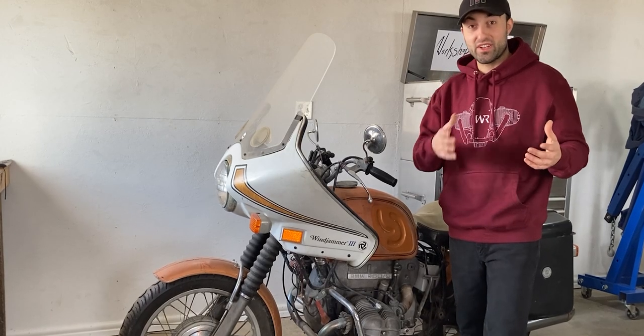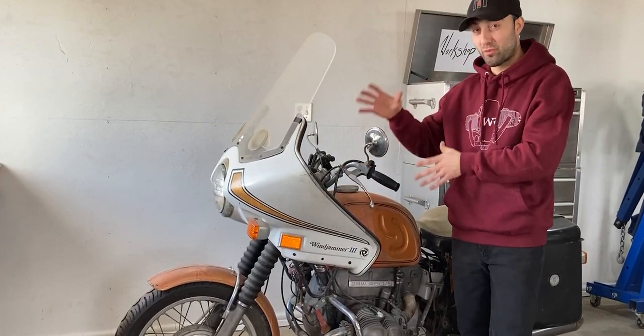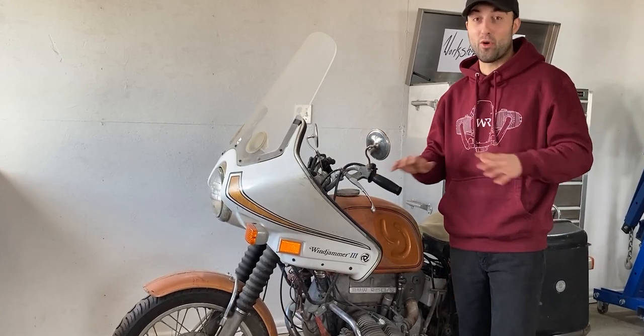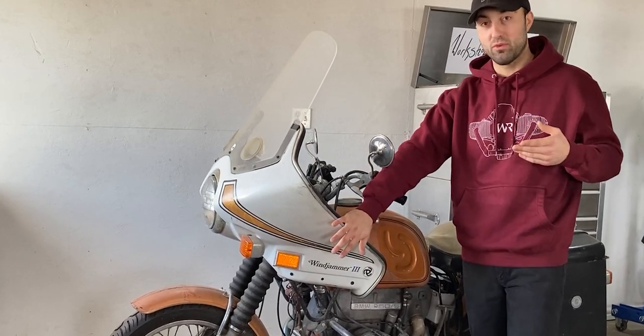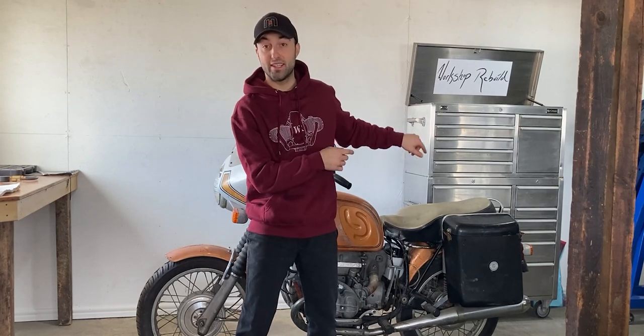In my introduction video I shared with you guys the front fairing. This is from 1976. Back in the day this was super popular, that's why they made so many and sold so many. Nowadays nobody really wants this anymore unless it's standard to your motorcycle, then it matches a little bit better, but this will be removed right away and after that I'll look at the Craven luggage bags in the back.